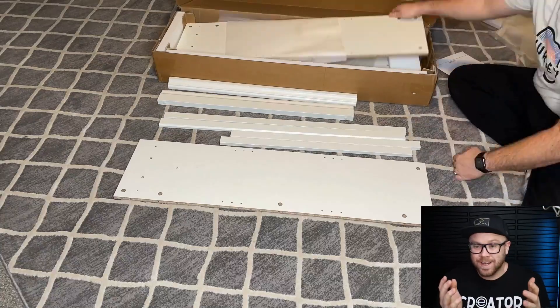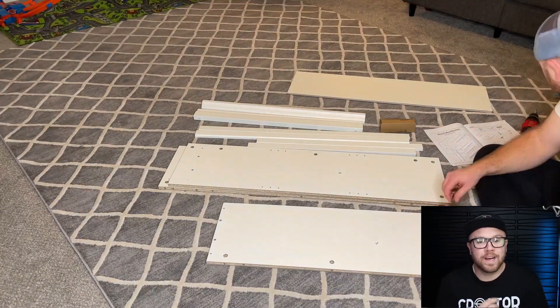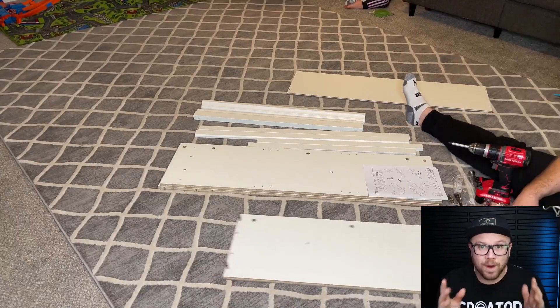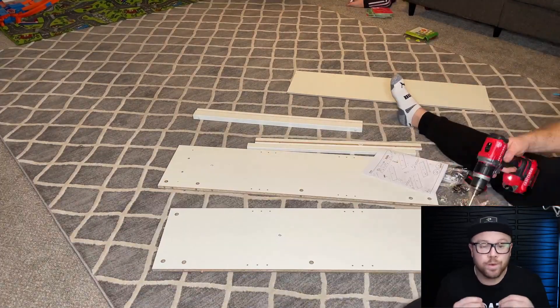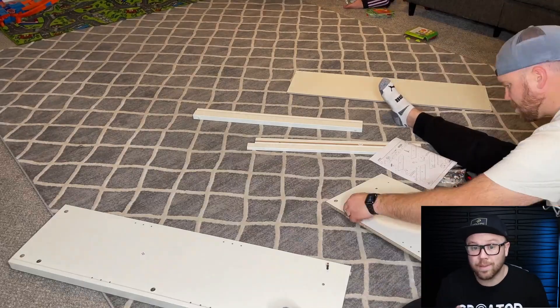Hey, so I'm really excited to show you this unboxing of this three shelf bookcase. They did give this to me — the owners of this bookshelf gave it to me so I could do a review video for you guys and give you my opinion on what I think about it.